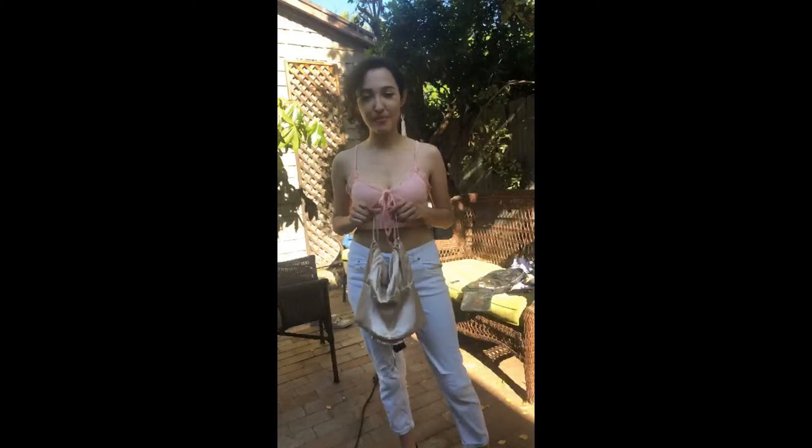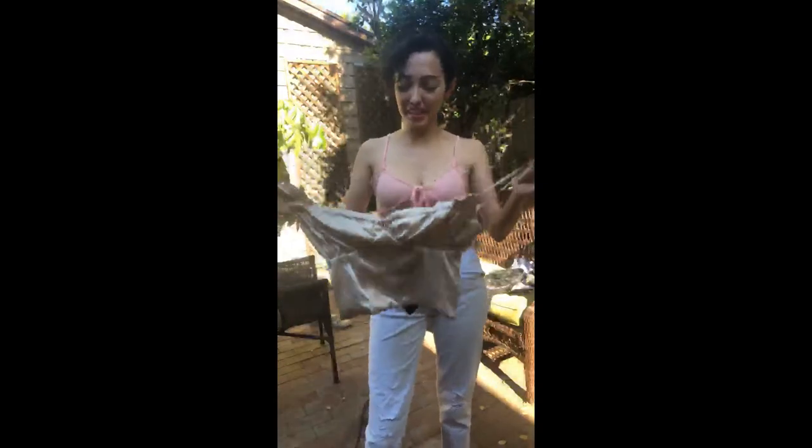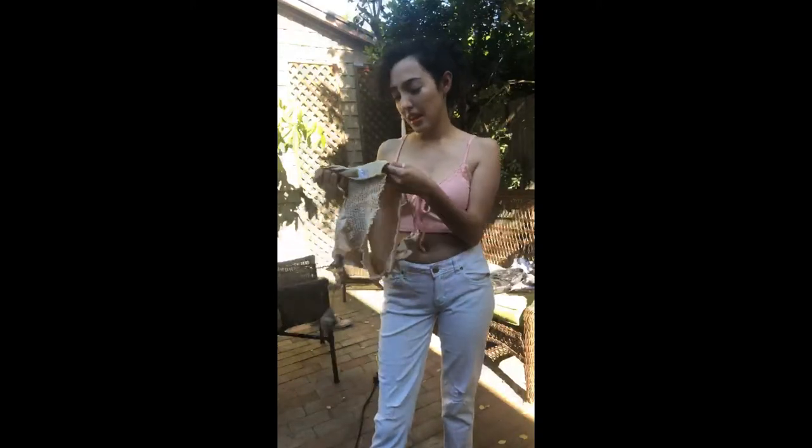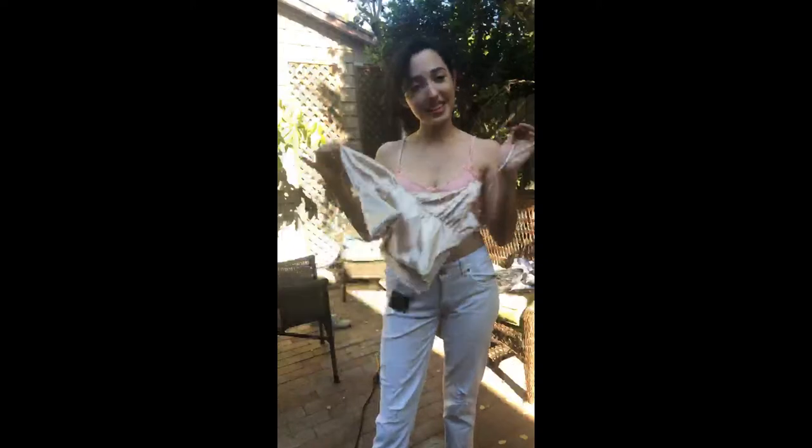Marcy has another cute top to show with the same white pants. She thinks these two are her favorites. She really likes this one because you can adjust how much ruching you want. It's the same silhouette as the pink one but with a nicer satin finish — glossy and thick, not cheap satin, with a stretchy back.